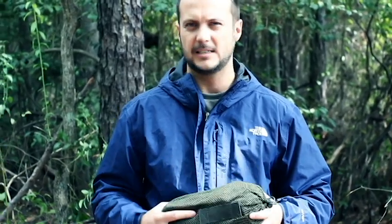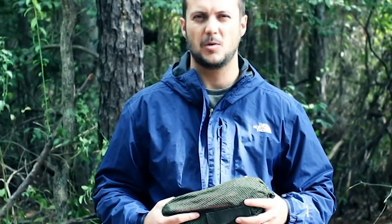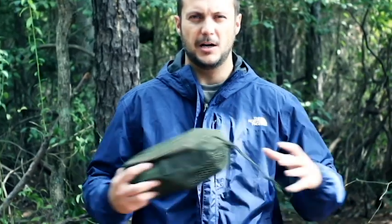Hey guys, today I got the Webtex British Army Basha. A Basha is basically a tarpaulin used by military forces around the world to make pup tents, lean-tos, or whatnot. This one weighs about 1.4 ounces and it's a double polyurethane coated tarp.